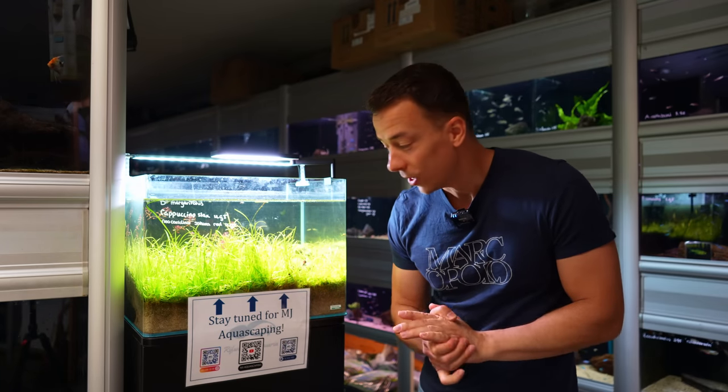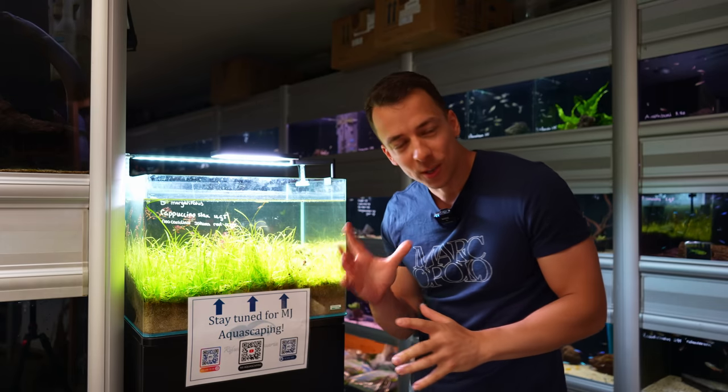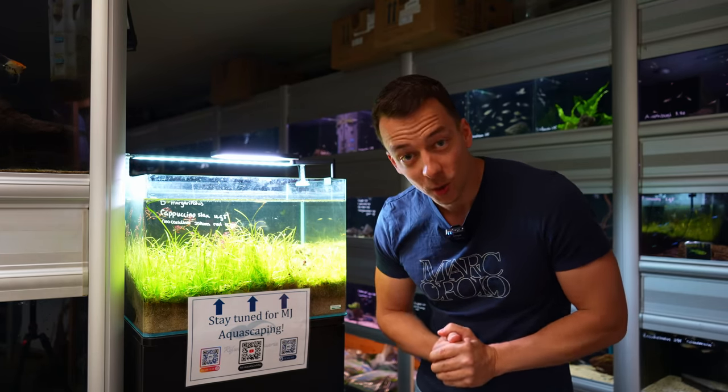Welcome back everybody, hope you're doing well. In today's video we're going to rescape this currently not-so-great-looking display tank and turn it into a beautiful aquascape. I'm excited, hope you guys are excited as well. Let's get started.